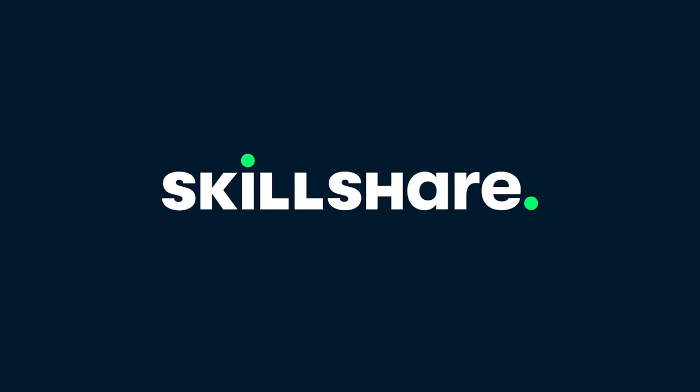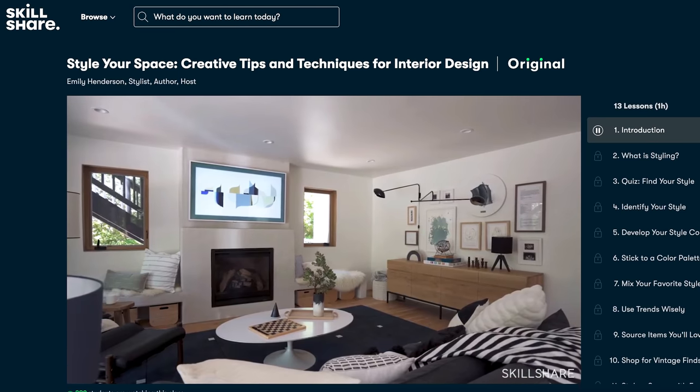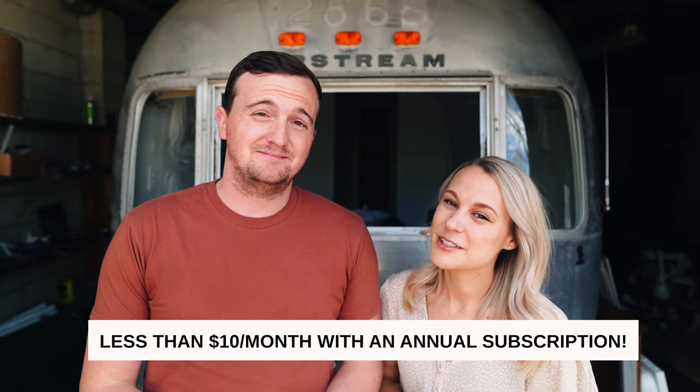Speaking of online learning, today's video sponsor is Skillshare. Skillshare is an online learning community that has thousands of classes for creative people. You can not only learn a new skill, but also take classes to turn that skill into a business. We're all about unique ways to make money outside of a nine-to-five on this channel. There's classes on photography and interior design — there's a really cool one called 'Style Your Space: Creative Tips and Techniques for Interior Design' by Emily Henderson. I'm excited to take this class as I design the Airstream. We have a link in our description and the first 1,000 people that click on it will get a free trial to Skillshare. After the trial, it's less than $10 a month, which is totally worth it if you want to invest in yourself.